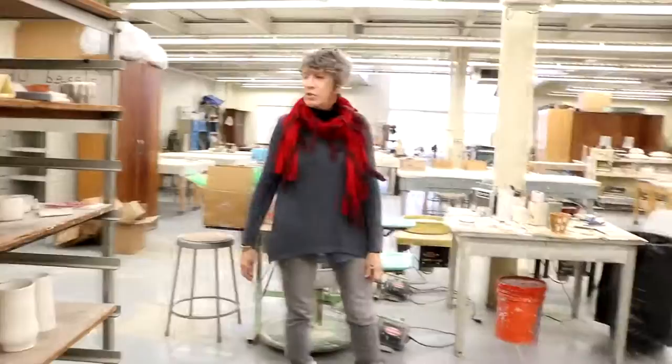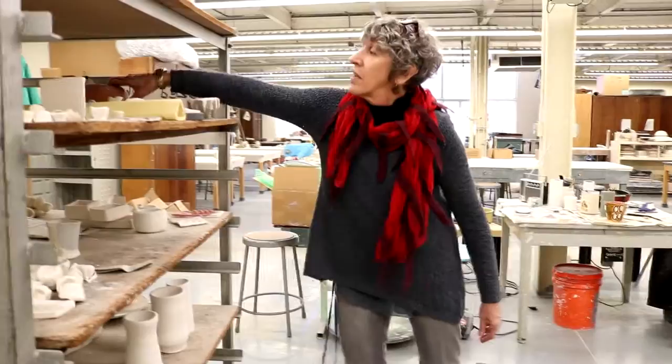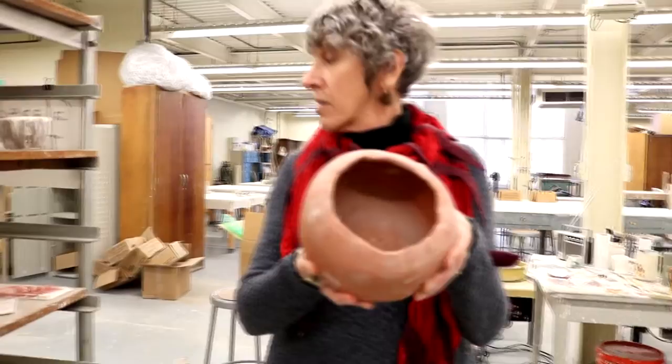In Ceramics One, one of the projects we do is students go out to the equine facility right next to the paddock pond and they dig clay up, they refine it, and then they make an object. This is one of the objects made from clay that's been excavated from the equine pond.